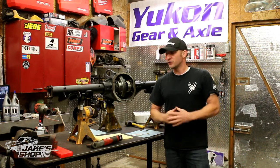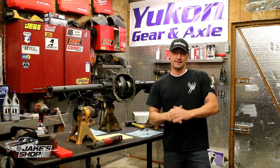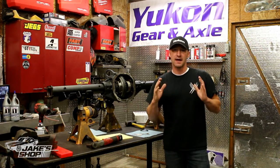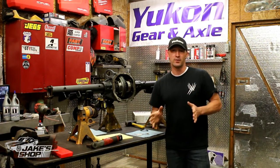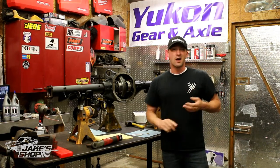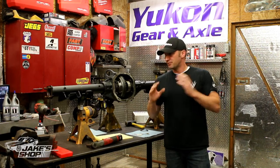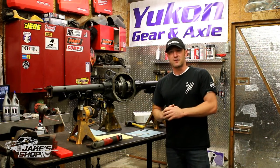Hey, what's up? This is Jake here in Jake's shop. I'm going to do a complete axle build video again. I did one about a year and a half ago. It's time to do another one, do a little better job. We've got my 8.5 on my Cutlass — I've been wanting to put a better axle assembly in it. Gearing, locker, you name it. I wanted to beef it up. Finally did it. Put an entire video together here for us to watch.